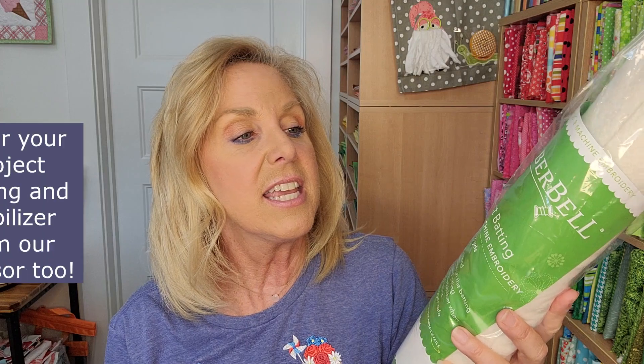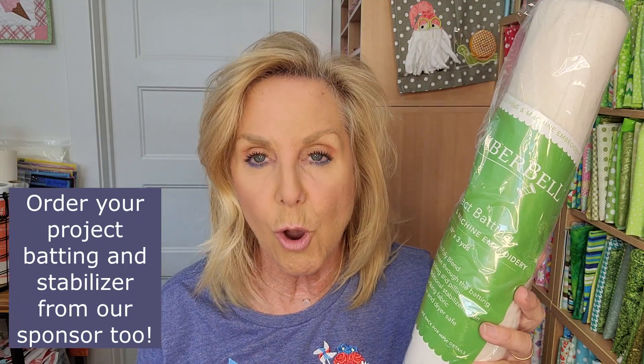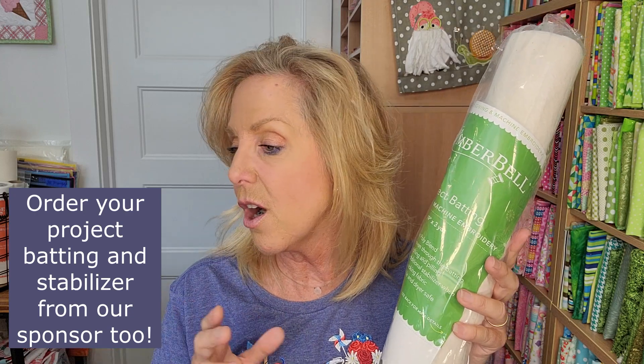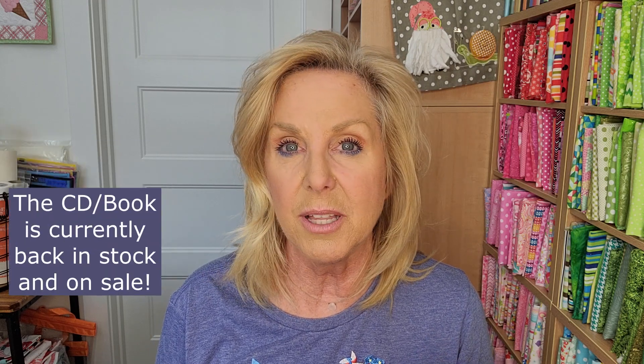Also in my kit from our sponsor is the project batting. You need this — I go through it so quickly. So make sure to have your project batting on hand for our cuties. They very likely have a thread kit as well, so you can find that on their website. The fusible backing and the light mesh cutaway — that's what we use in our hoop. So all of the items are currently available at our sponsor My Girlfriend's Quilt Shop, except that CD booklet, which is on back order.